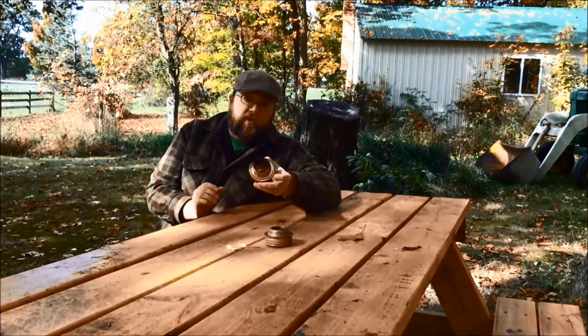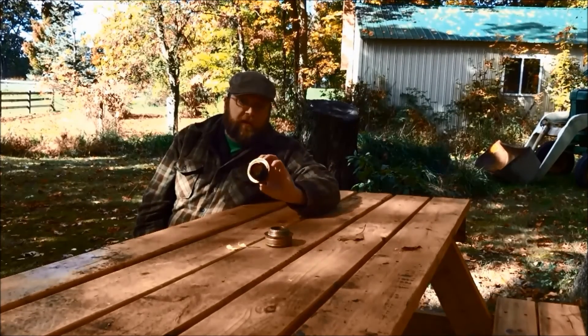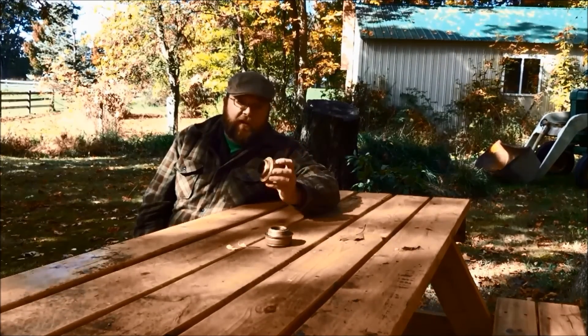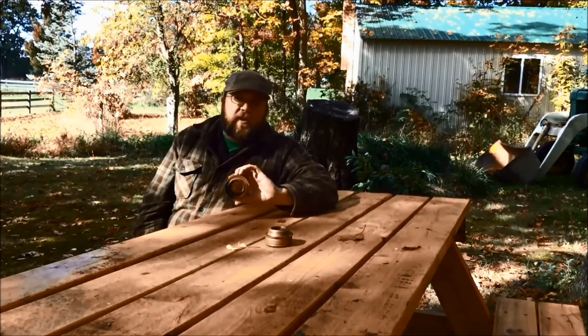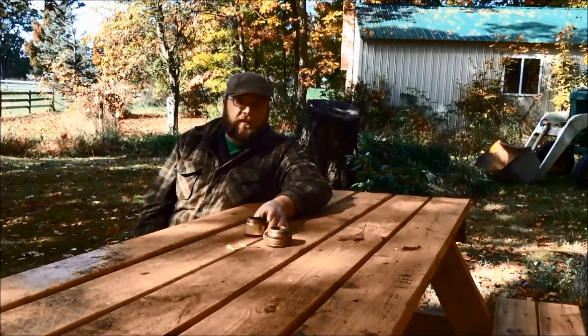So that's what happens when you burn Coleman fuel in a Trangea Burner. It's probably not as dangerous as you might think, but it's probably also not as good of a cooking fuel as you might think, at least in this platform. Anyway, hope you liked this experiment, and we'll try and be back with some more videos as soon as I can. Thanks for watching.